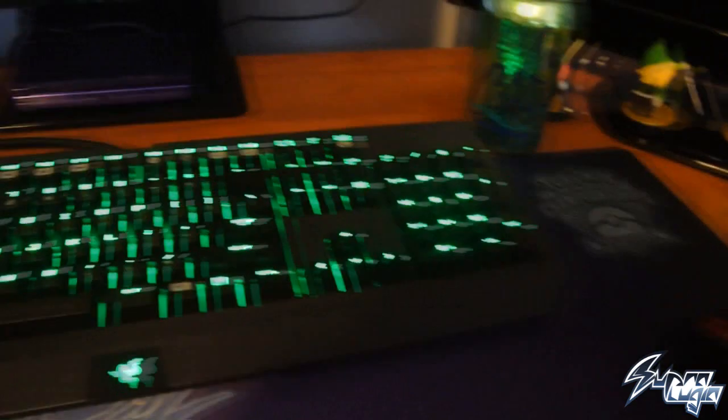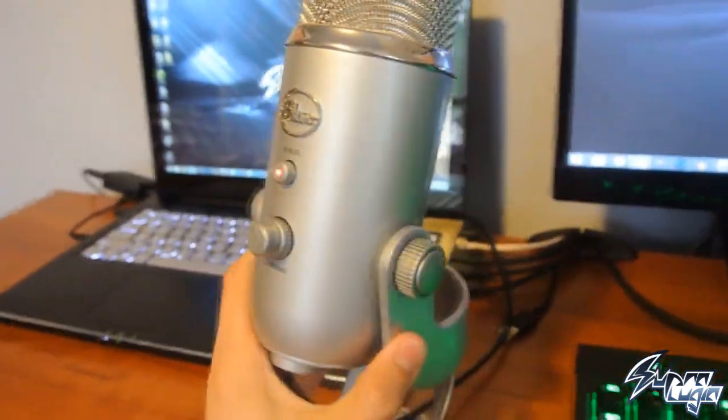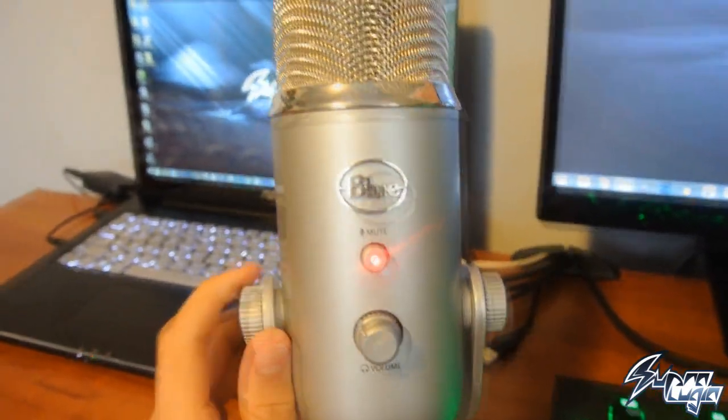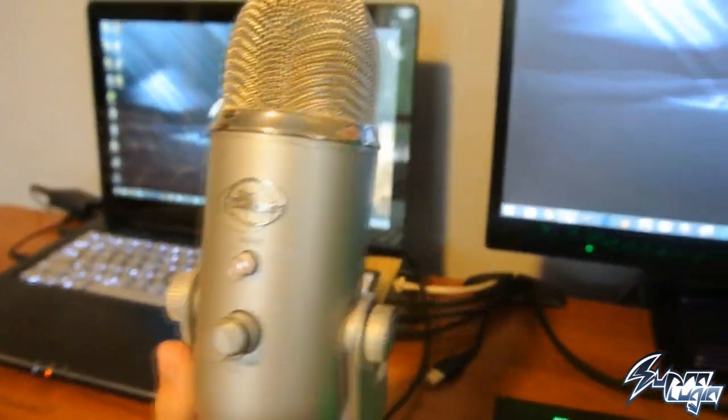Then we've got this Blue Yeti mic that you guys helped me get. This is freaking awesome — thank you so much to the people that donated, it honestly just means the world to me. Here is the Blue Yeti right here.